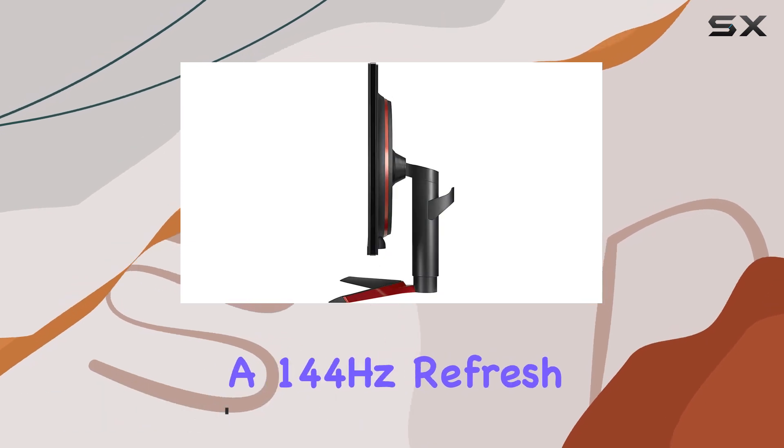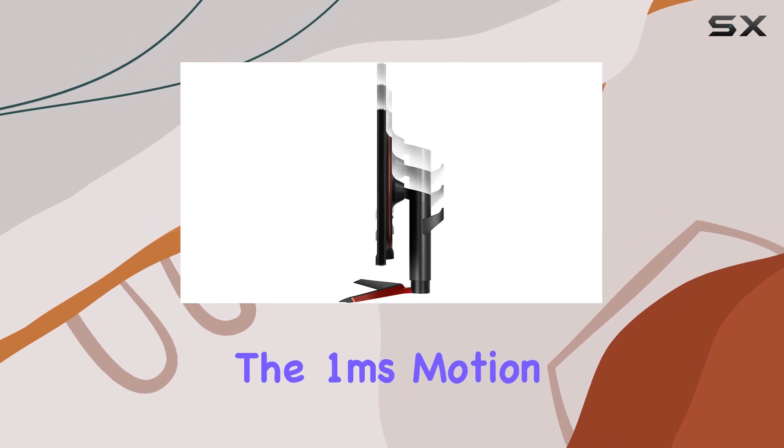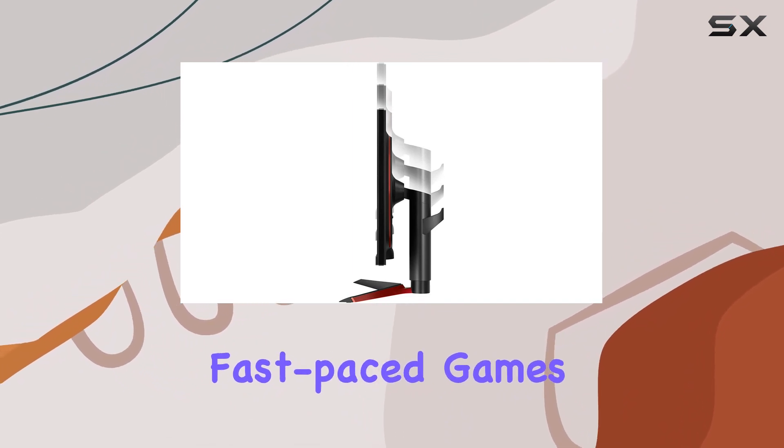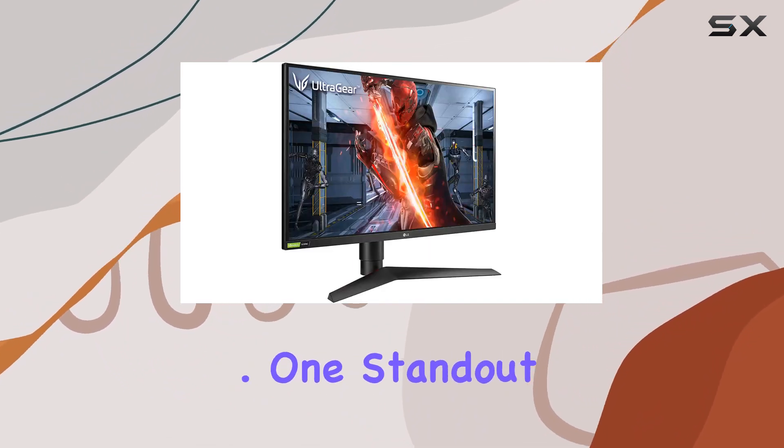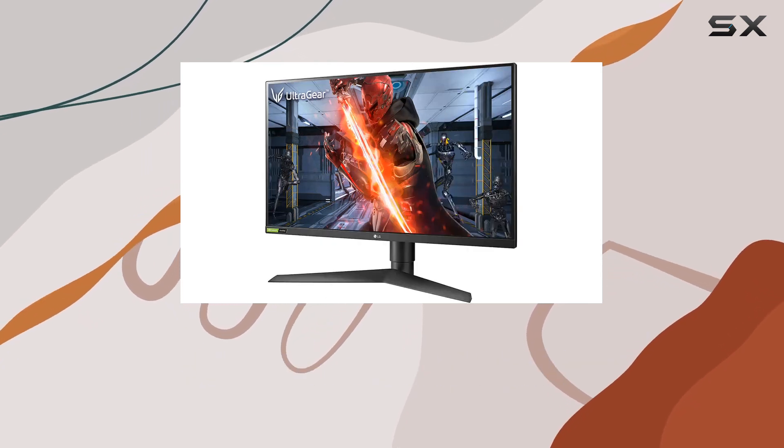With a 144Hz refresh rate, motion is smooth, and combined with the 1-millisecond motion blur reduction, fast-paced games look fantastic. One standout feature is its G-Sync compatibility, ensuring tear-free gaming for NVIDIA users.